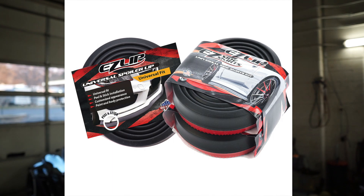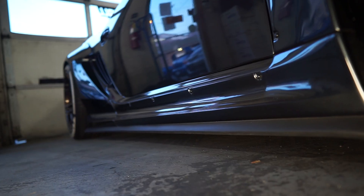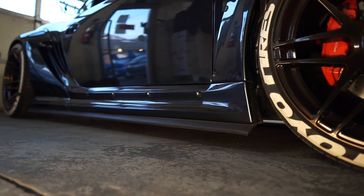What is going on guys? Welcome back to the channel. In today's video I will be installing EasyLip Universal Splitter on my 2008 Cayman S. EasyLip was a perfect choice for looks and protection since I have a wide body with really long and flat side skirts. This was one of the easiest installations I've ever done on my car, so let's get right into it.